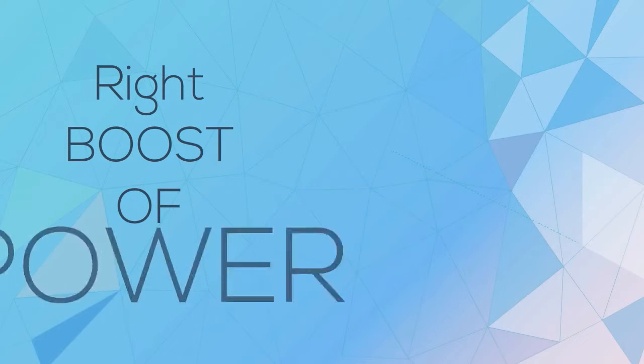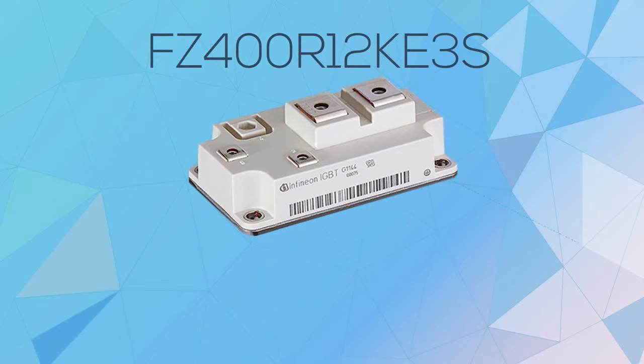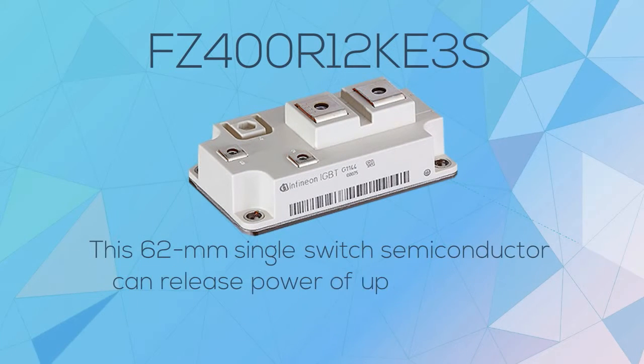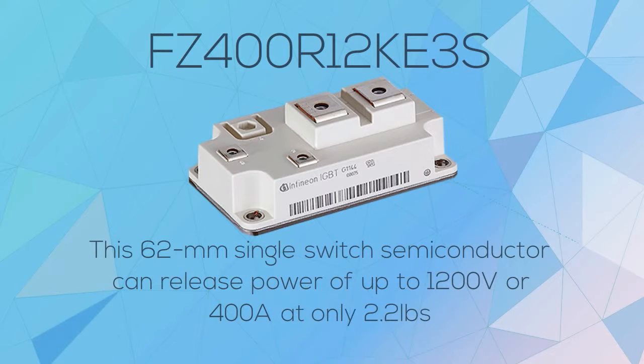For the right boost of power for all your induction heaters, you need FZ400R12KE3S. This 62mm single switch semiconductor can release power of up to 1200 volts or 400 amps at only 2.2 pounds.